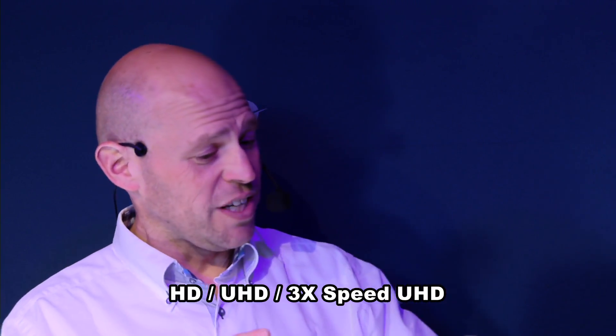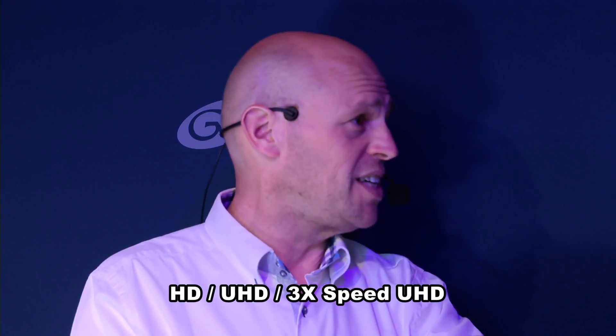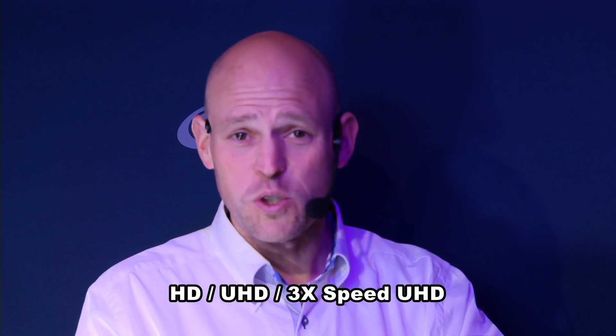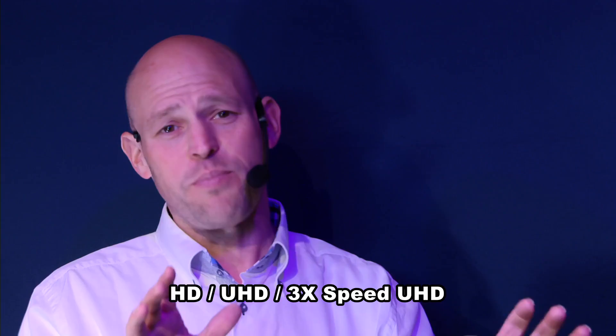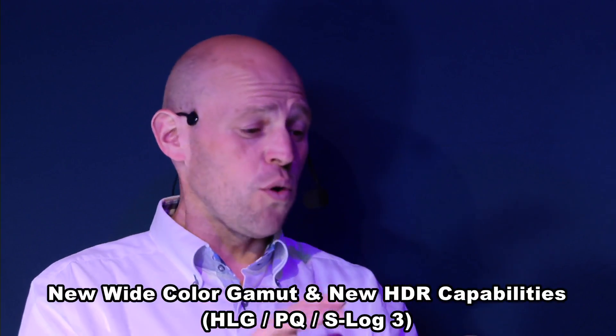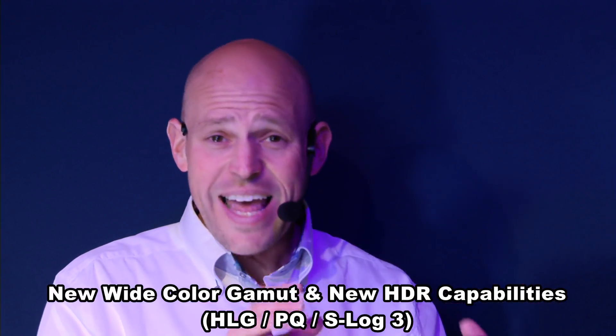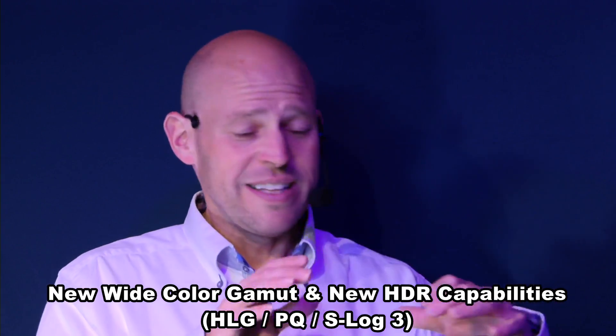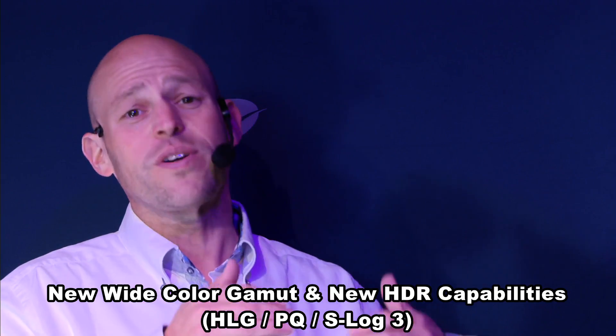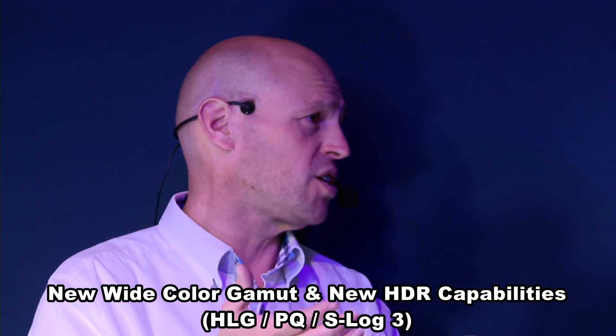Second of all, the fact that you can use it as an HD camera, a UHD camera, and of course even a triple speed UHD camera where it natively captures every part of the whole emotion. Then of course the new wide color gamut and the new HDR capabilities inside this camera — including even S-Log3 — that makes it the ideal solution for capturing the reality of the broadcast event.